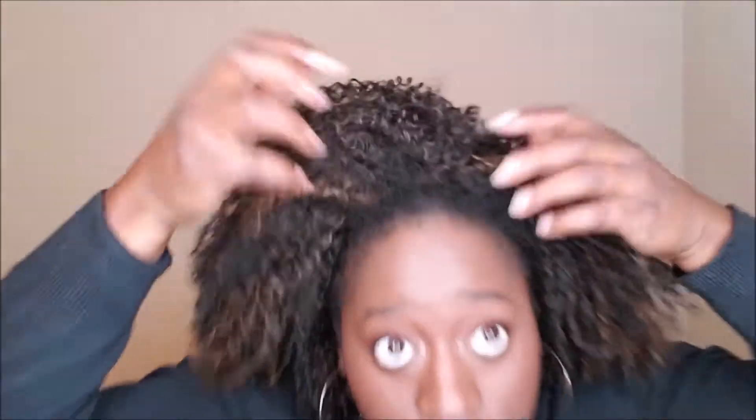All you have to do is take some edges out on both sides, and that's literally it. I'm going to show you up close — this is all we're working with here. Just pull some of your edges out and let them be free. And that's it. All done.